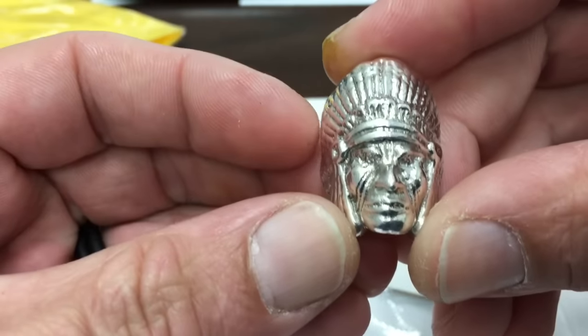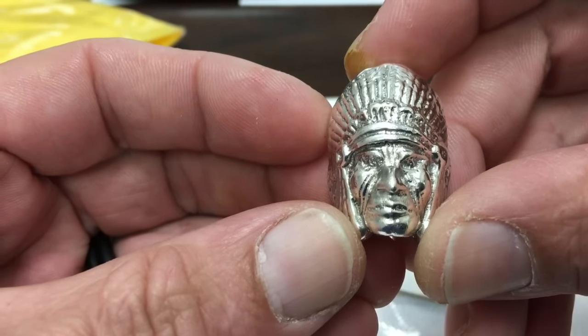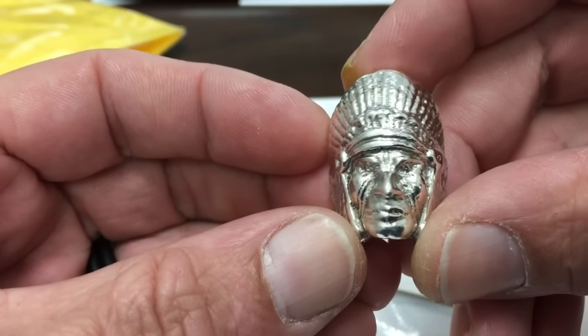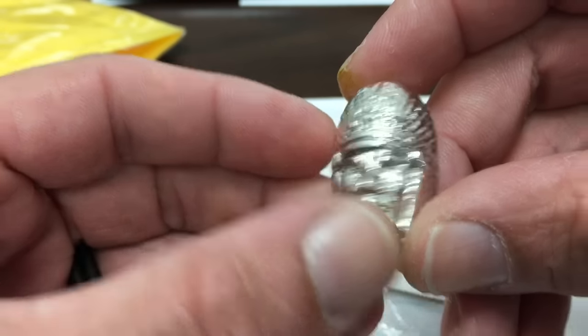How are you doing this morning, Zeke? Oh, not too bad, Mr. Indian. What are you up to? Oh, I'm just going to hang out on your desk until about noon and then we're going to get the heck out of here. I agree completely — it sounds like a plan.